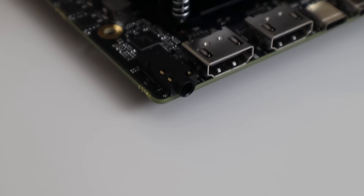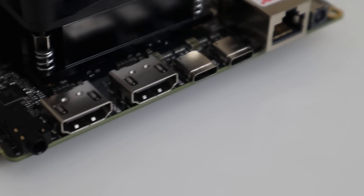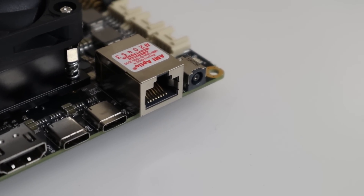Looking at the back — and I consider the back where the barrel connector is — you have SPDIF, two HDMI, and two USB-C which can also double as DisplayPort, then a gigabit ethernet, and then a 19 volt barrel connector.